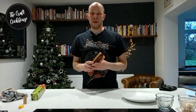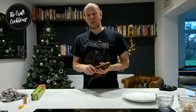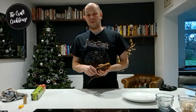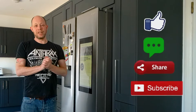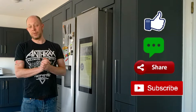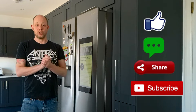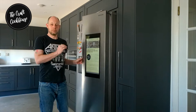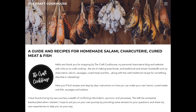Hope you enjoyed this video. You can check out the other ones on the channel — don't forget to like and subscribe if you enjoy our recipes and learning more about traditional charcuterie. You can also check us out on our website thecraftcookhouse.com where all our recipes are available, or follow us on Facebook at craftcookhouse. Until next time!